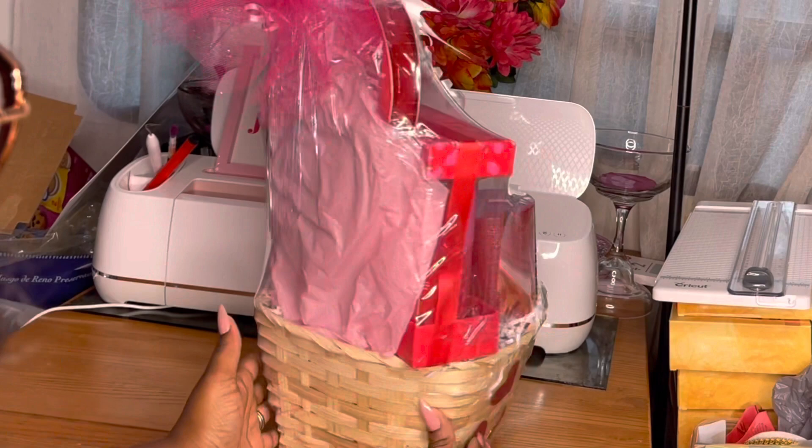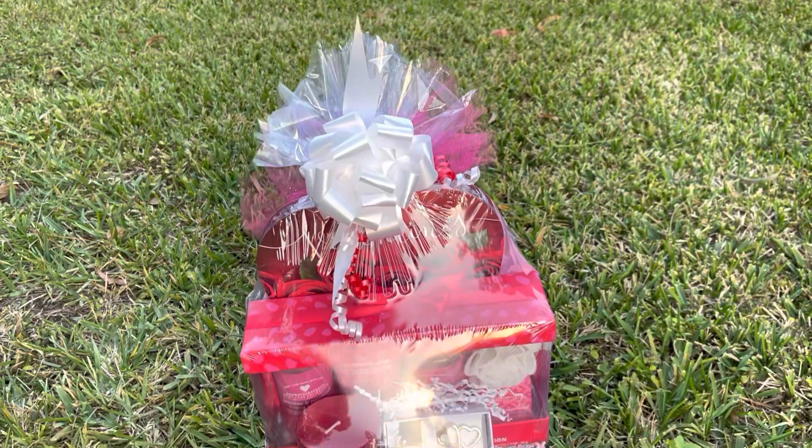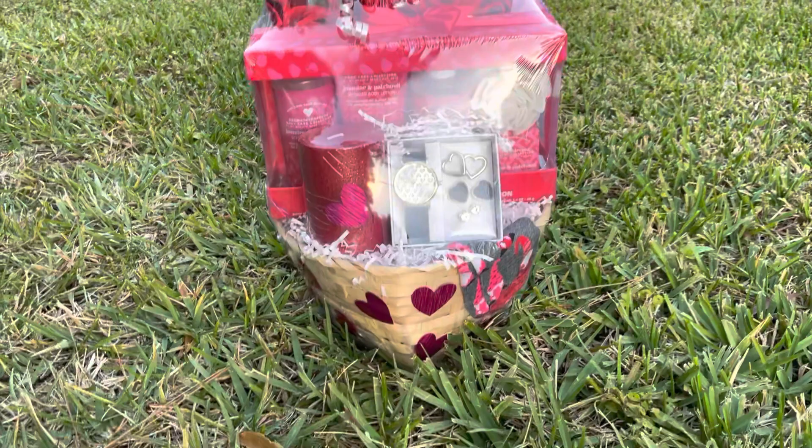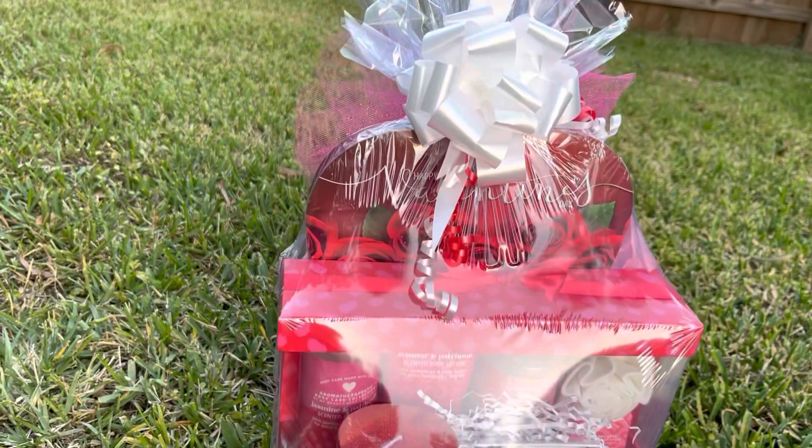So this is what our basket is looking like — super simple and so beautiful and so on time for Valentine's Day. If you guys like this video, give it a thumbs up. Thank you so much for watching. Make sure you leave me a comment down below and subscribe to the channel if you are interested in seeing more videos just like this one. We got DIYs, Valentine's, all types of things coming up. So make sure you hit that subscribe button. Thank you all so much and until next time, I will see you later. Bye.